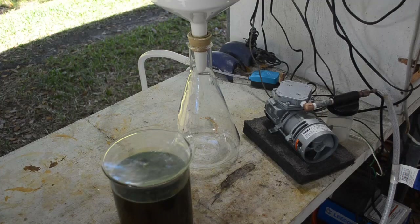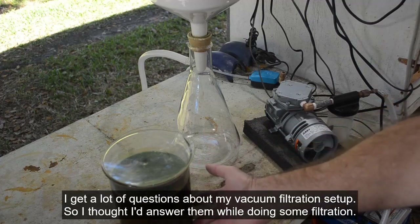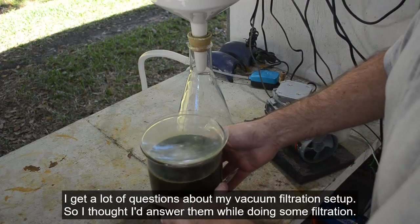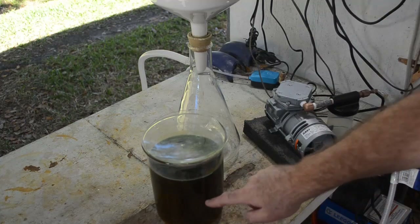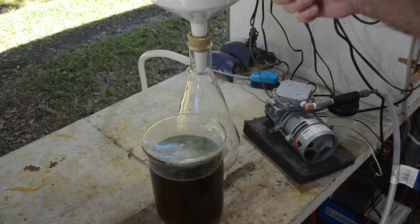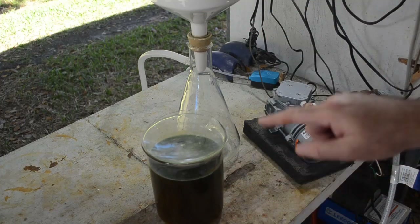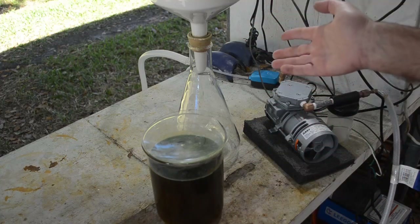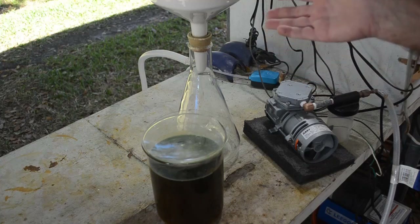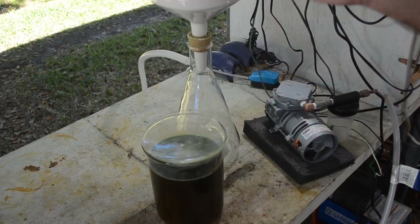Hello Scrappers and welcome back to my channel. I'm about to vacuum filter this beaker full of copper nitrate solution. The reason I'm going to use the vacuum is because there's a lot of crud in here. It's going to clog the filter and take a long time. This is very dirty stuff, so the vacuum really speeds things along. If I had to rely on gravity filtration, this could take days or even longer.